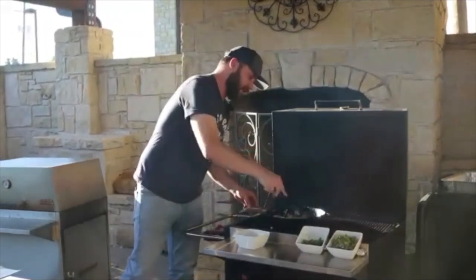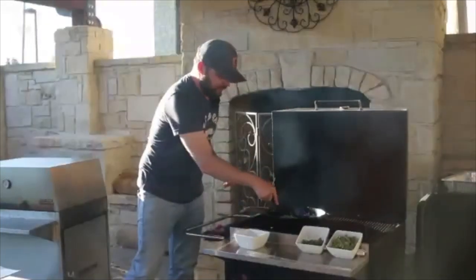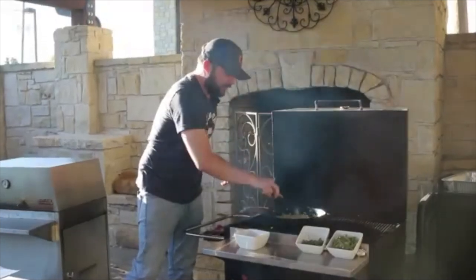Our onion is starting to get a little translucent, and the ginger is getting real fragrant. We'll let that go for about another minute.